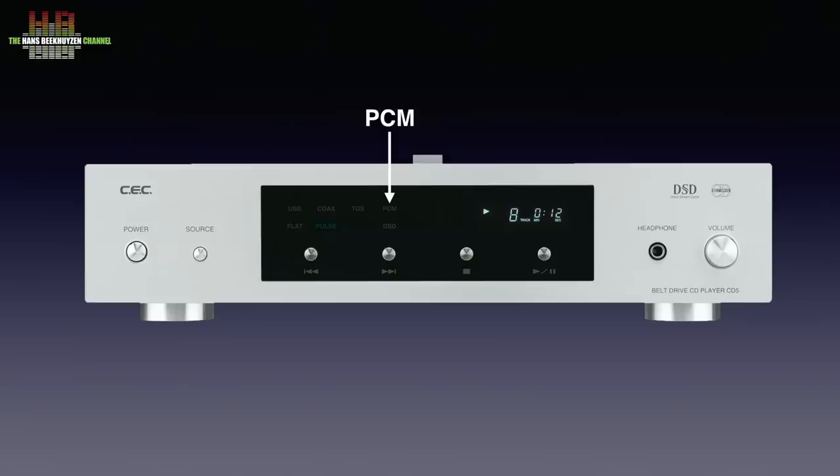On the display there is also an indication whether PCM or DSD is decoded when using the CD5 as a DAC. When using the CD function, it shows whether it is playing or in pause. Further to the right, the track number and track time are shown, unless the DAC function is used — then the sampling frequency is shown. Below the display are the transport buttons: previous track, next track, stop and play/pause. In the middle, the infrared sensor. On the right side there is a 6.3 mm headphone jack and a volume control that only works for the headphone output.